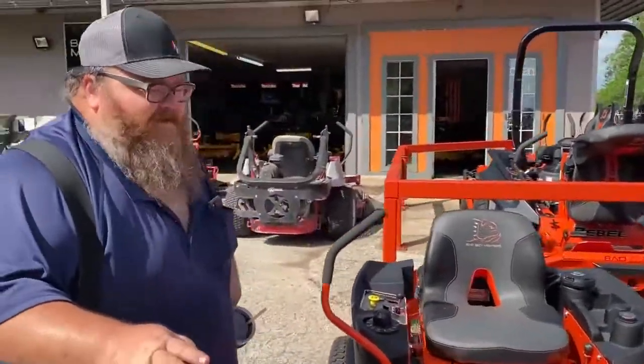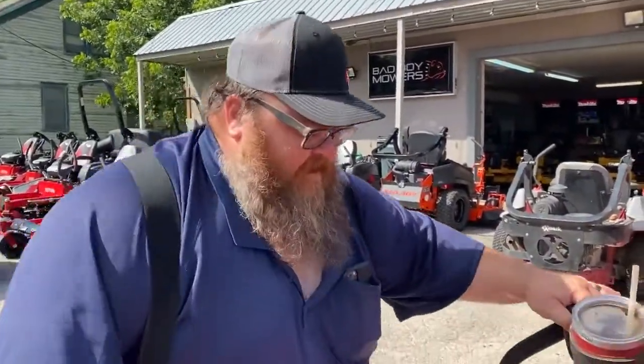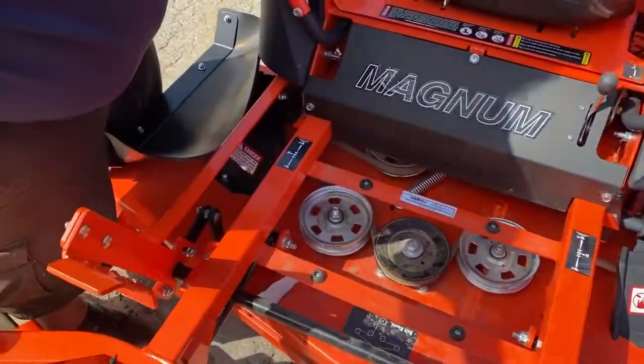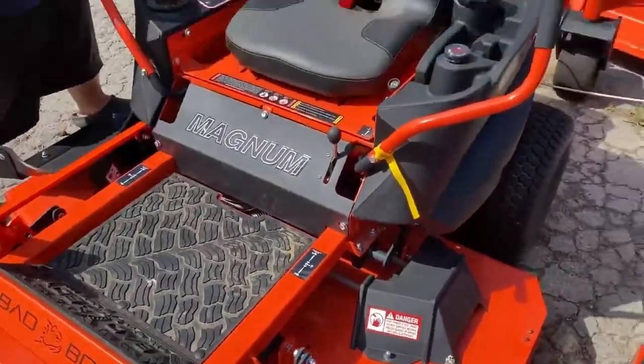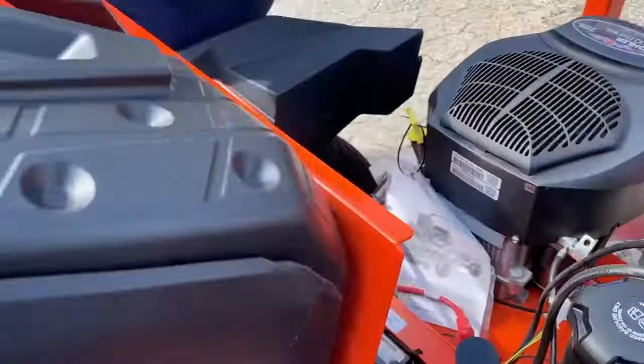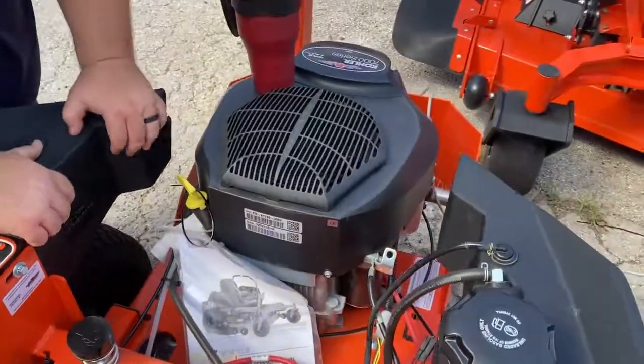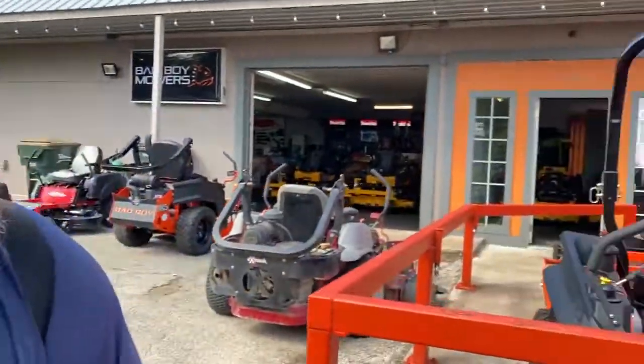One thing you need to know about Bad Boy — very easy to work on everything. This is the smallest Bad Boy they make. Just lift that lid up, you get to your belt tensioner. The seat flips forward to get to your battery real easy. Everything's wide open. Every single model from the smallest to the biggest has the same features. The deck is seven-gauge steel. As you get bigger in the models, obviously more metal, but they all use seven-gauge steel — the bigger models use double-layer seven-gauge steel.